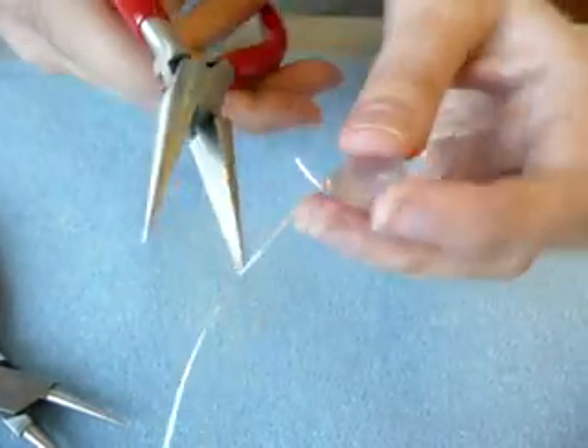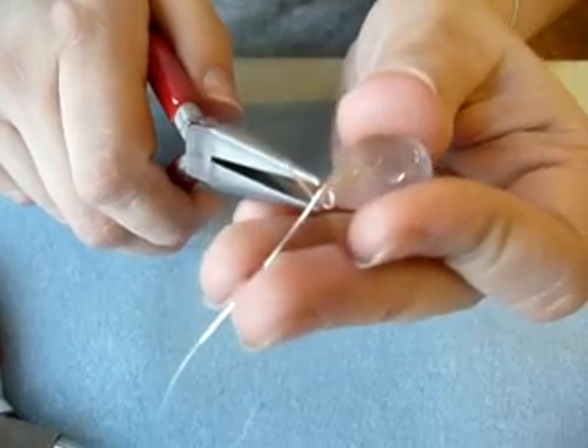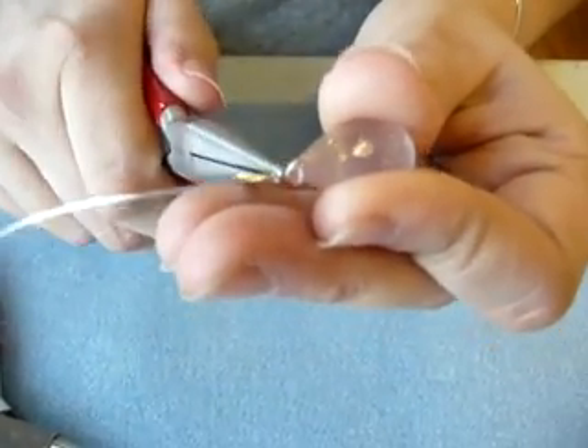Now I'm going to take my chain nose pliers — they have that flat edge inside — and with the tip of the pliers I'm going to grab right where the two wires criss-cross, then fairly quickly pinch them together.